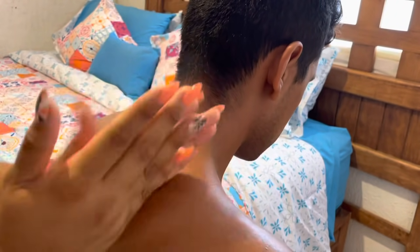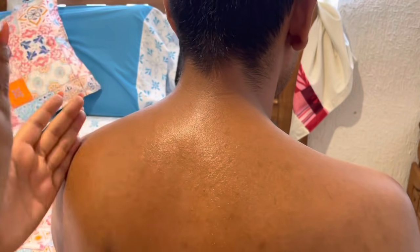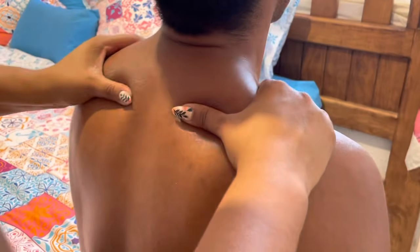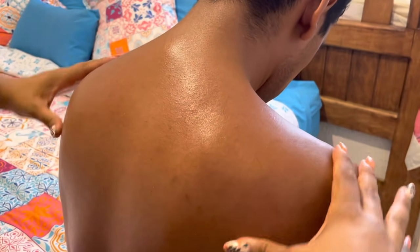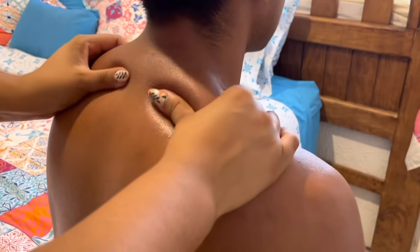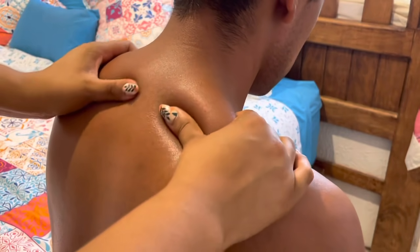Firm movements, with light pressure. We repeat the same on the other side — splitting the muscles with firm movements and light pressure. We rest and go back to kneading upward, all that tension — bring it up, bring it up, bring it up to make it disappear.